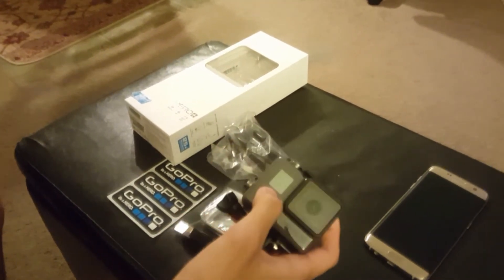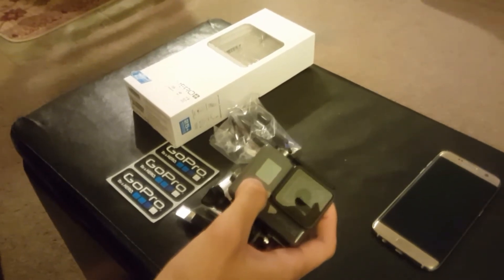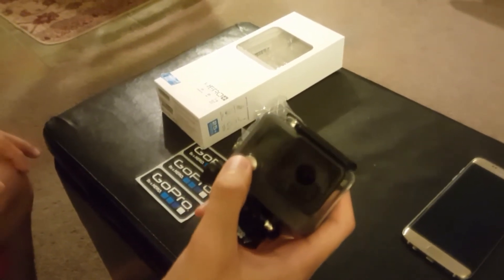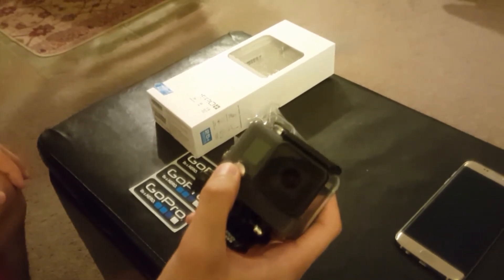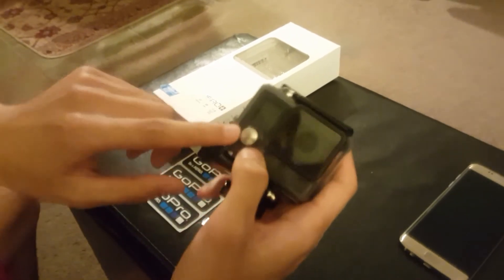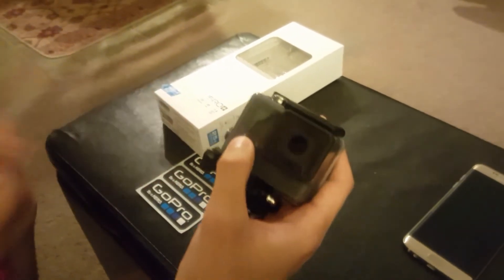So next is turning it on and going through all the different modes that it can do. Once you charge it — I'm pretty sure it doesn't come fully charged, so be wary — once you have it fully charged, you hold down this button to start it on.